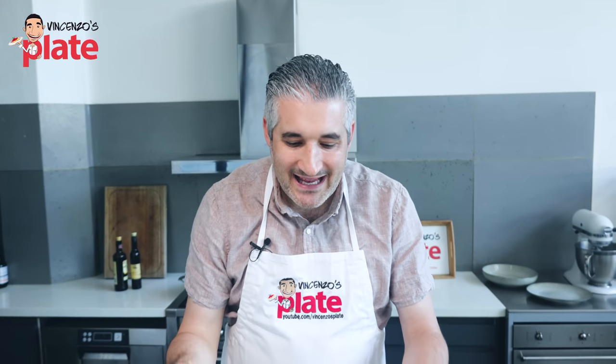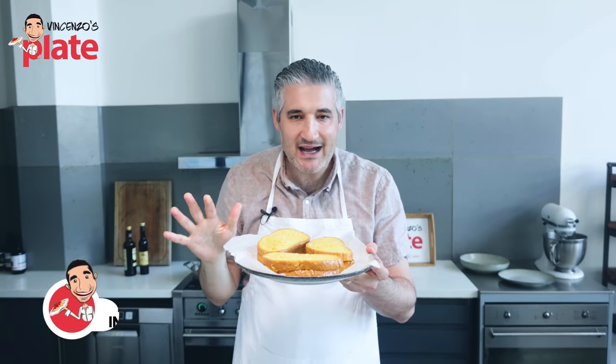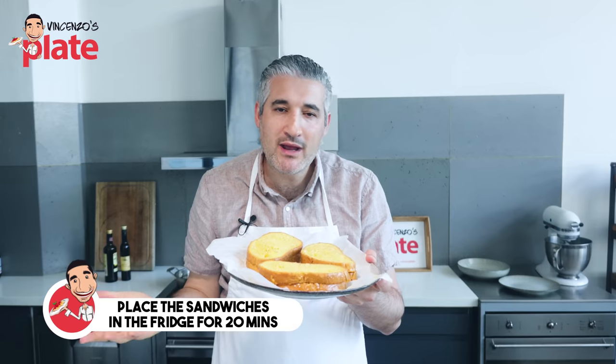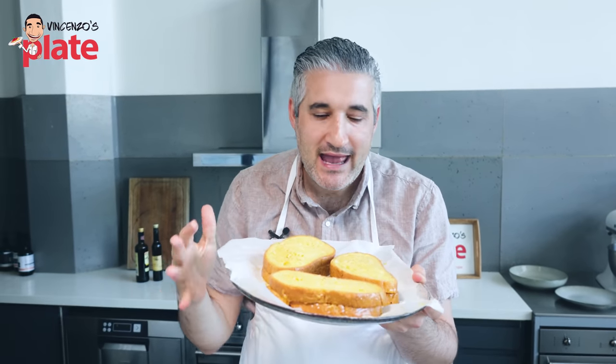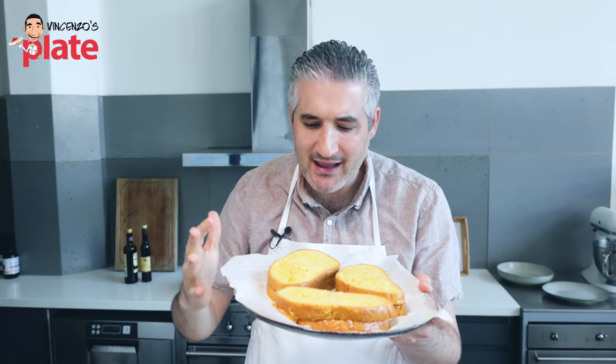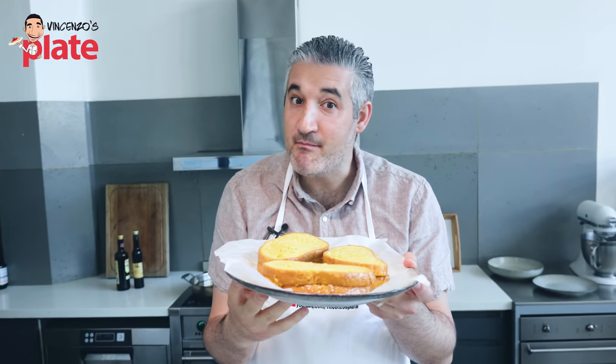Now we place them in the fridge, uncovered, for about 20 to 30 minutes, so they set and everything comes together. The egg does the job before we fry them.